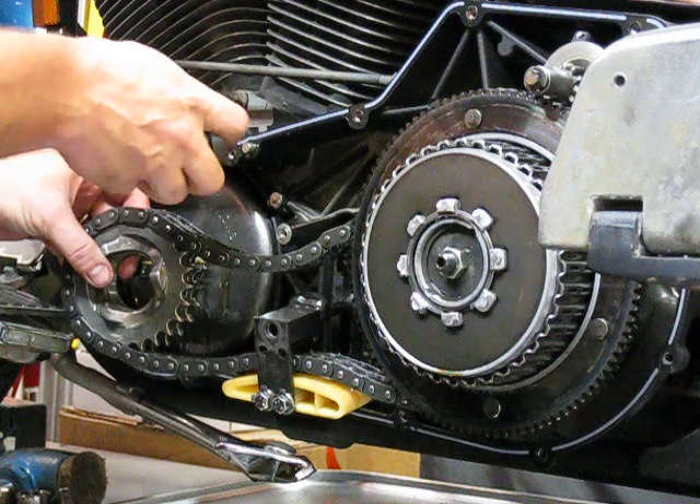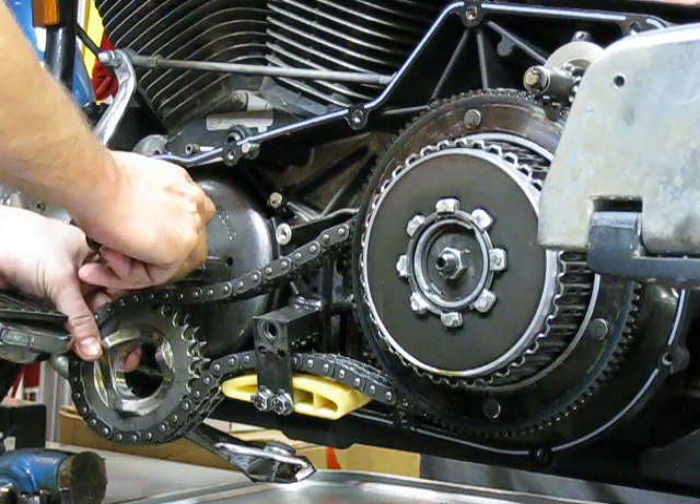There's a shim on there — be careful not to lose your shim. Go ahead and throw that on there now.